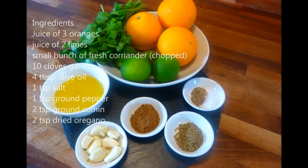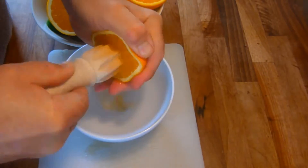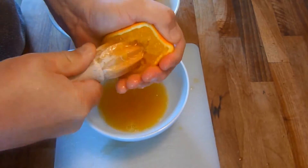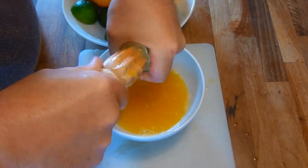First we make the marinade. This is the same marinade as I used in my Beef Mojo recipe, but I'll go through it anyway. First, juice all the oranges and limes, then simply put all the marinade ingredients into a bowl and blitz.